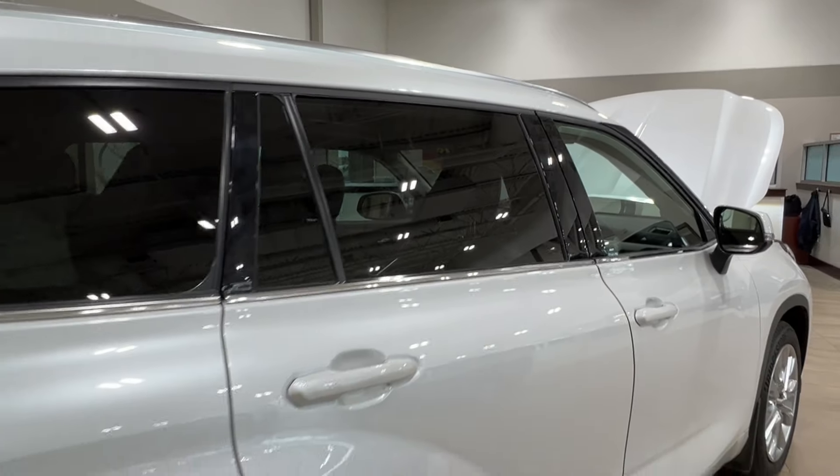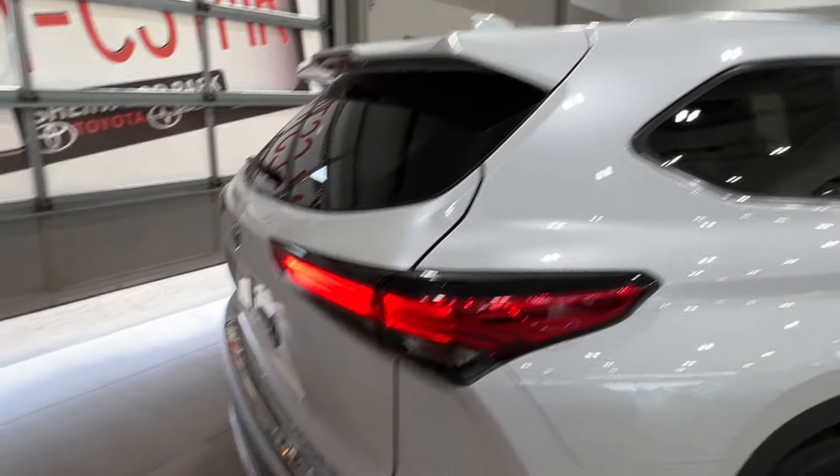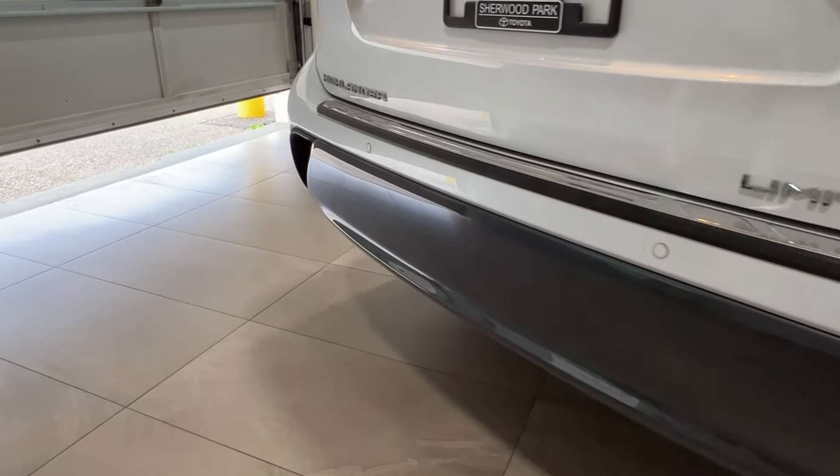Moving back, all your rear windows come with factory tinting, and up top we have silver roof rails. Along the back, just like the front, you've got backup parking sensors going all the way across the bumper.